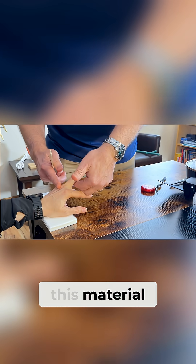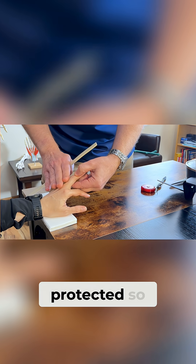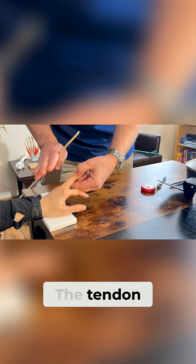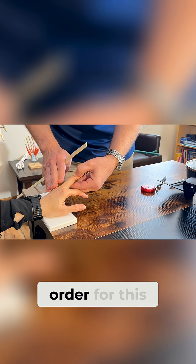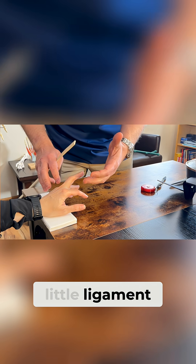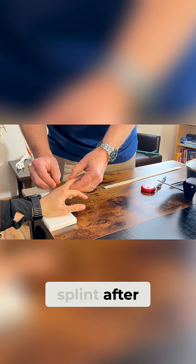I'm going to heat up this material and mold it around your fingers so that this area stays protected and can be allowed to heal. The tendon has to stay in place for a total of six to eight weeks in order for this thin little ligament to heal up fully, so you can stop wearing the splint after about eight weeks.